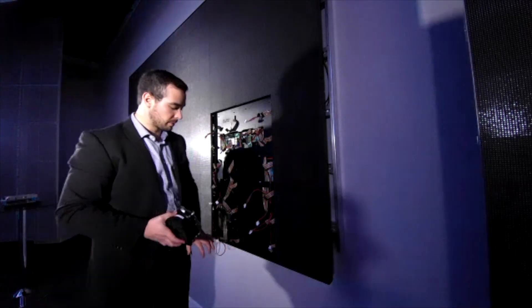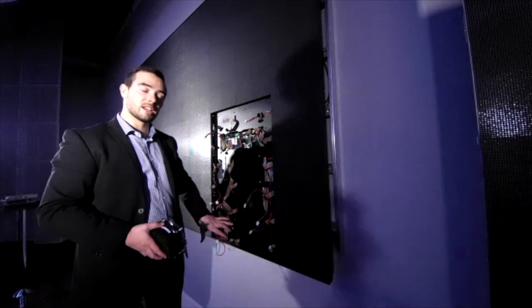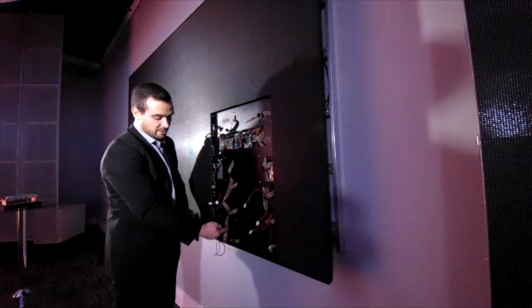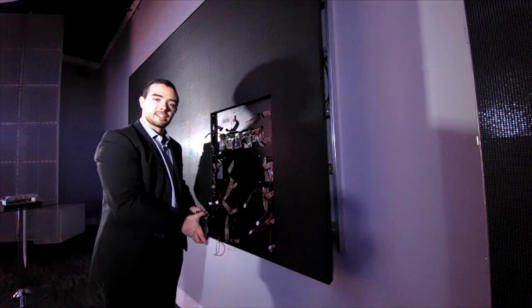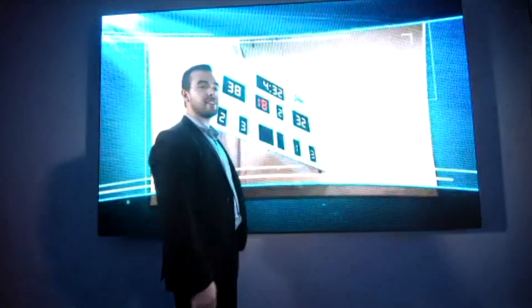Another active component of an LED display is what's called a fan. Not all units have fans, but this Aurora series panel does have a fan. You pull these screws out and the fan is easily pulled out the front and replaced with a spare. And there you have it — a full front-service, Canadian-made LED display.